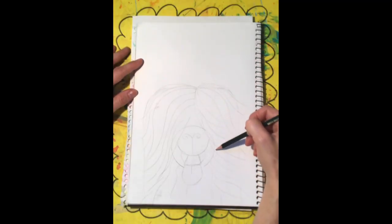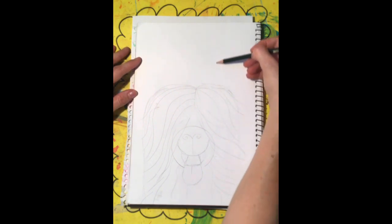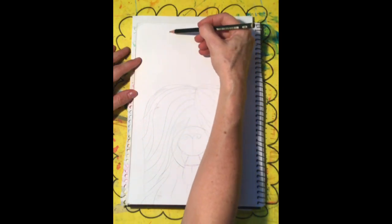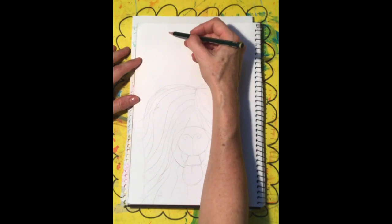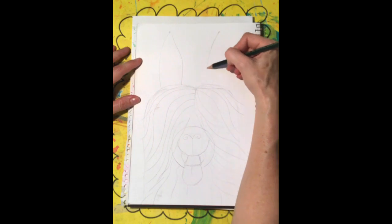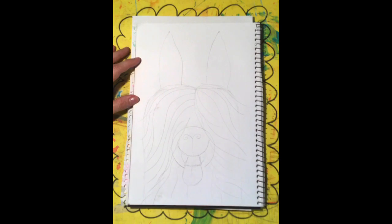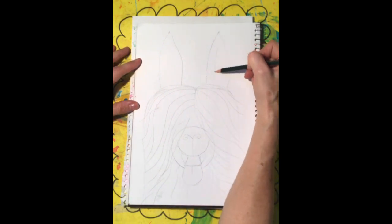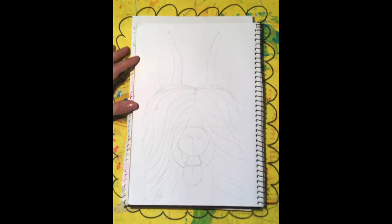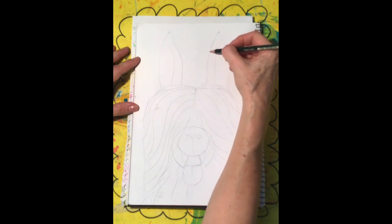Let's do his ears. Line them up with the edge of his snout — get your pencil, line it up close to the top of the page, same with this side, do a dot, and then draw his ears. Try not to make his ears look like cat's ears; they are more long and skinny. Then draw a line to give the inside of his ears a little bit of shape and character.